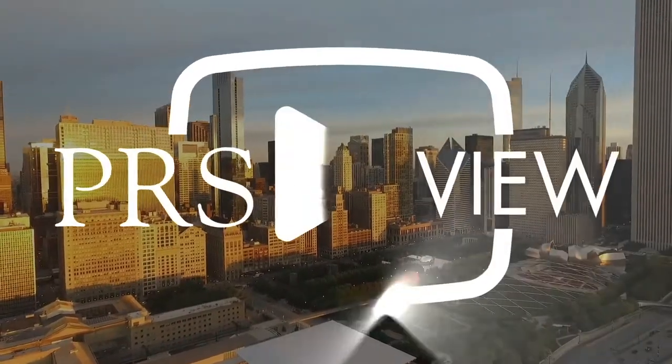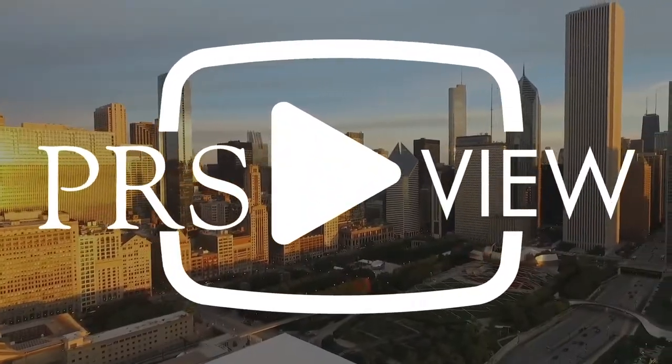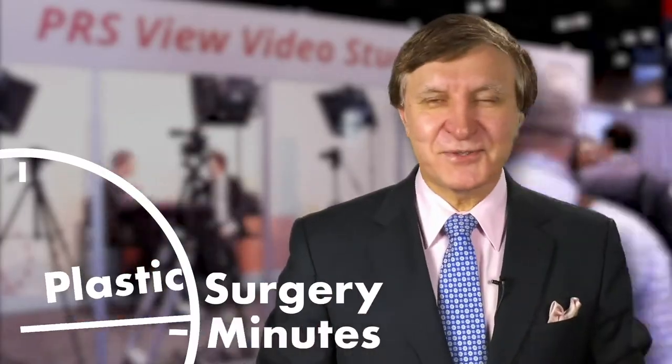Recorded live at PRS View Studios in Chicago, this is your Plastic Surgery Minute. I'm with Dr. Hany Spatani. Hany, can you tell me about pre-pectoral breast reconstruction?